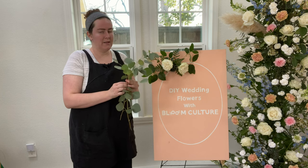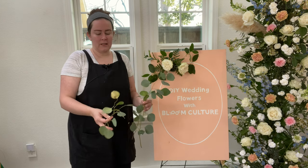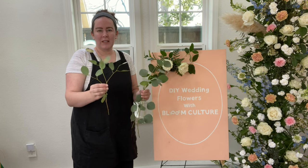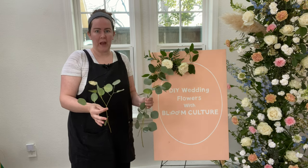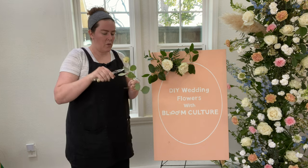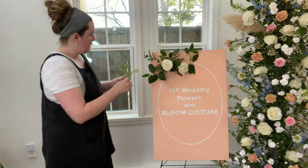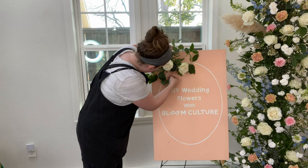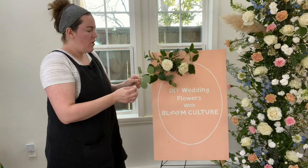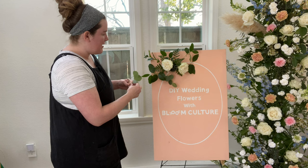The next greenery I'm going to use is silver dollar eucalyptus. In some designs the silver dollar eucalyptus has such big broad leaves that it can overpower the design, so in a smaller design like this I recommend searching through the bunch and finding branches with a little bit of a smaller scale leaf. I break these down quite a bit — I don't want it to stand out too much, just covering some mechanics and adding a different scale and color of greenery. Since silver dollar eucalyptus is a bit more fluttery, it's okay to let it dip down a little into your signage without covering it up.